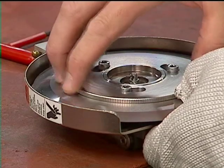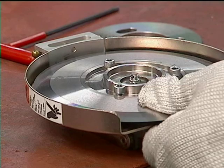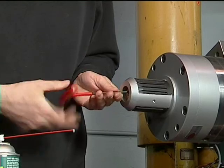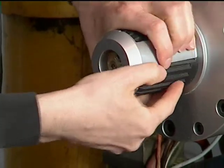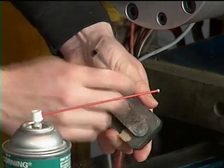Now the operator can stand at a sturdy, well-lit workbench to change or sharpen blades. The Raptor Series Air-Powered Lug Chuck is another ergonomic innovation from Tidland. This product can be maintained on the machine, eliminating the need for lifting the entire component just to clean or replace parts.